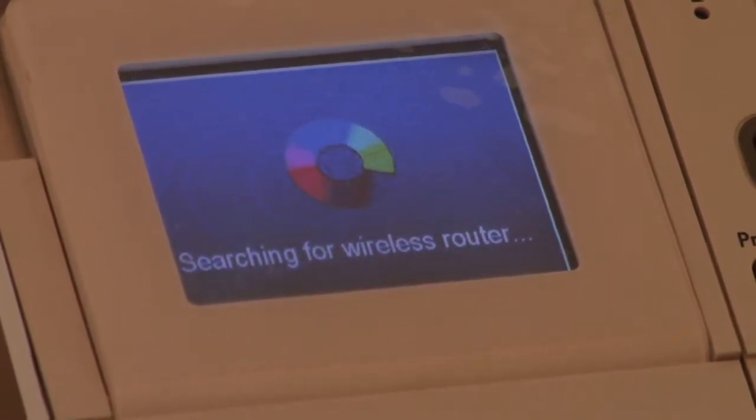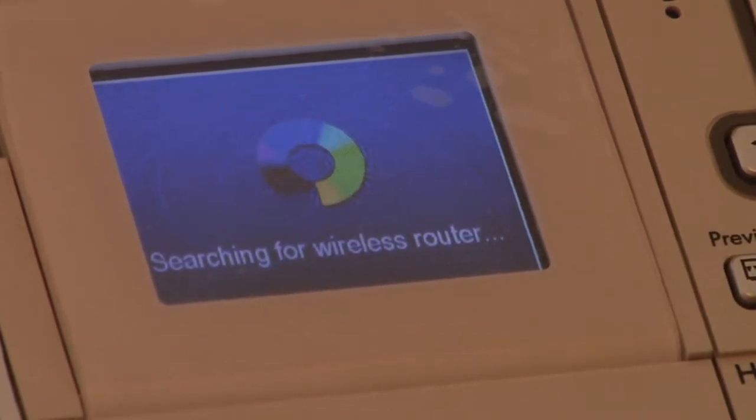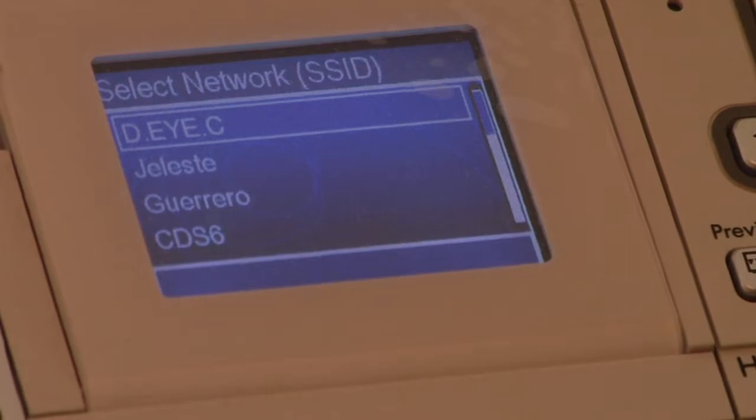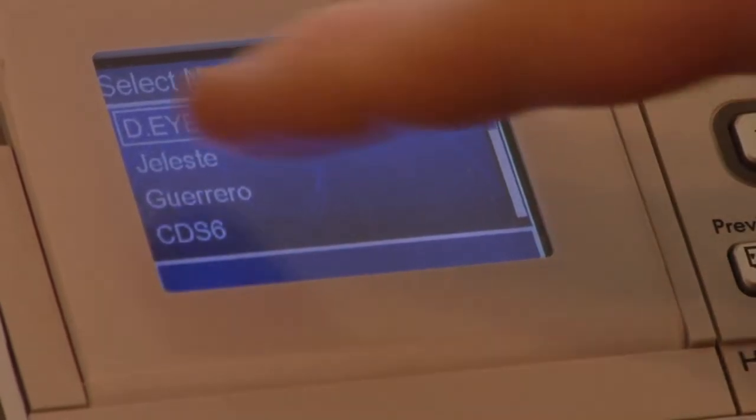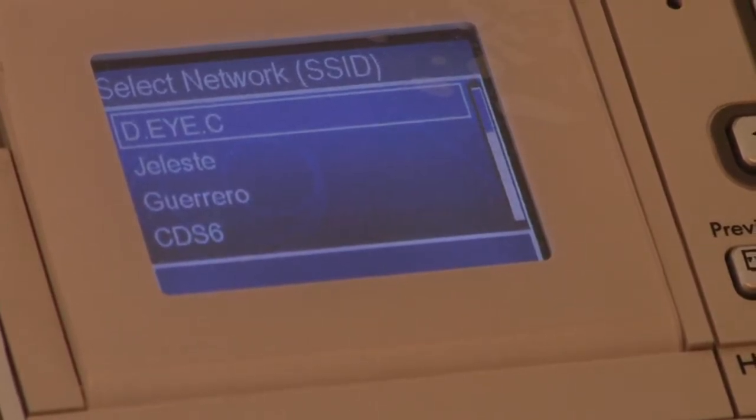I have one that does not have a security password associated with it. If yours does, then you're going to have to put in the password at this point. This is mine — D-E-Y-E-C — and I'm going to simply click OK.